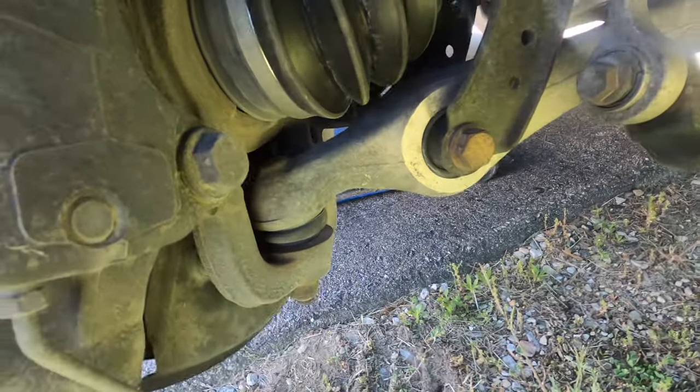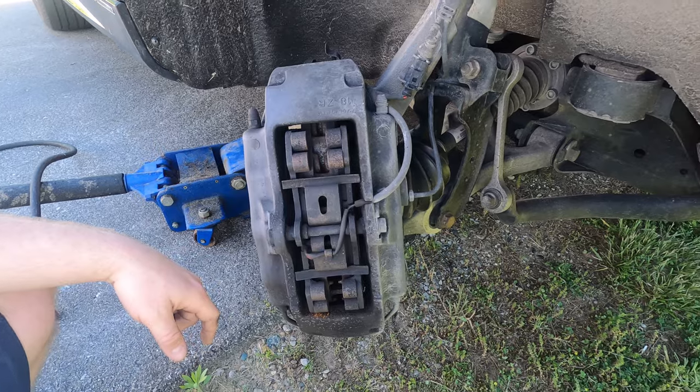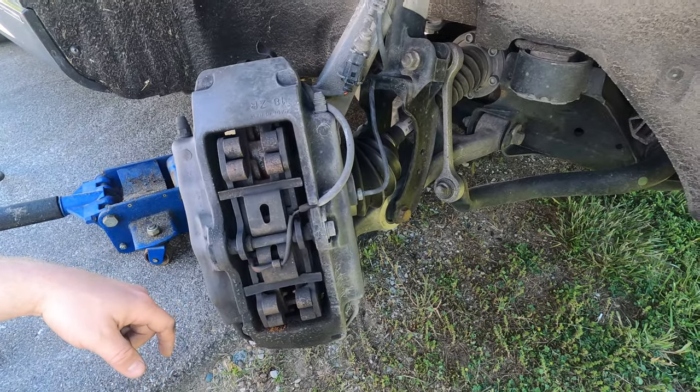These caliper bolts on the back here — rumor has it those are 200 foot-pounds. So that's another reason I'm kind of glad I don't want to take the calipers off this time around.